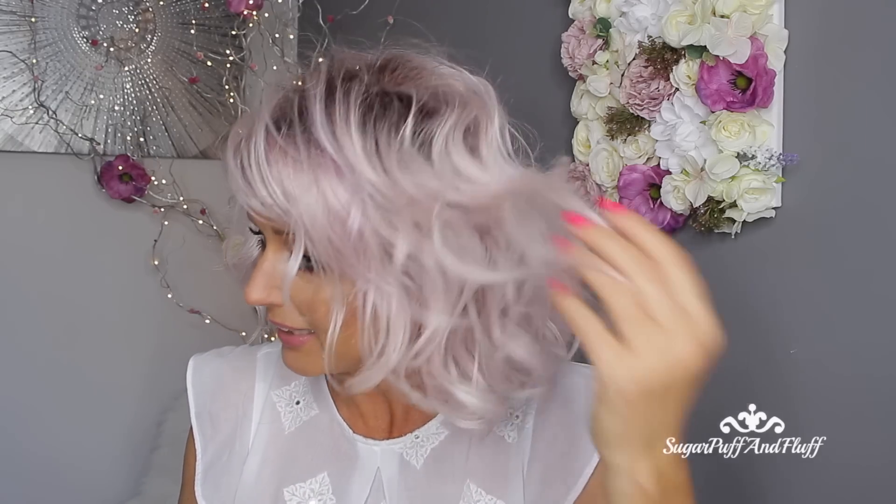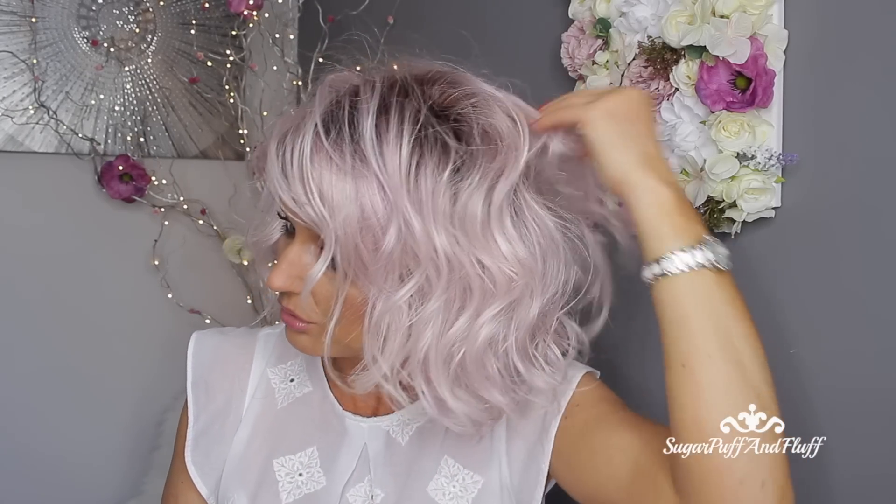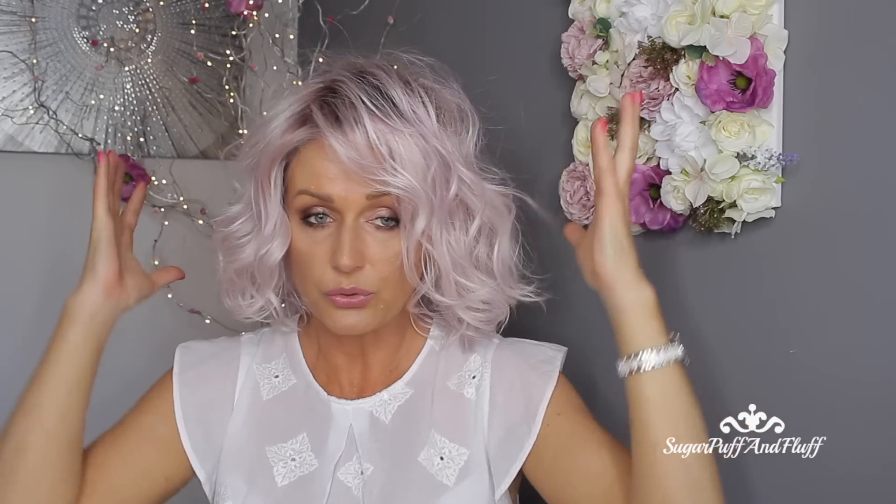I absolutely love this wig — it's so gorgeous. The color is not too fashion forward, not too crazy. It just looks as if you washed your blonde hair in one of those colored shampoos. You know, if you ever use blue shampoo and leave it on long enough, you get that sort of tinge to it — that's what this looks like. The color is just amazing.